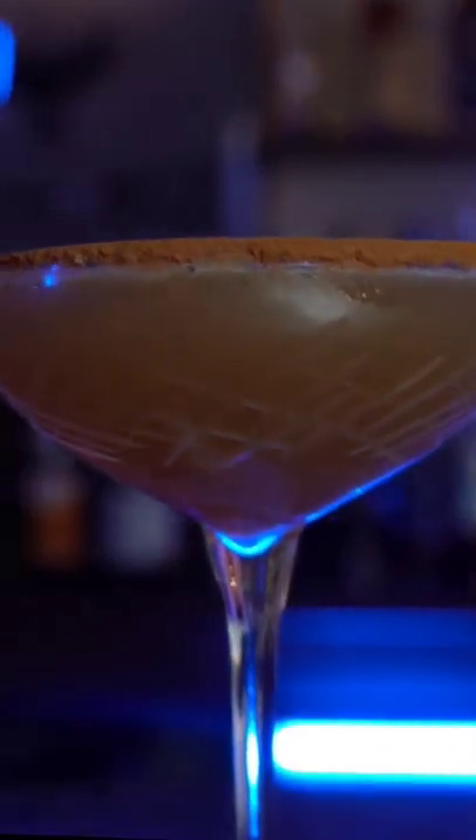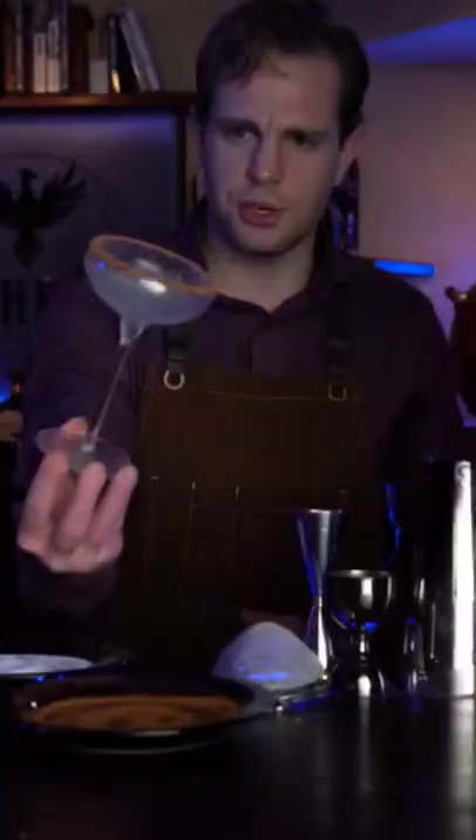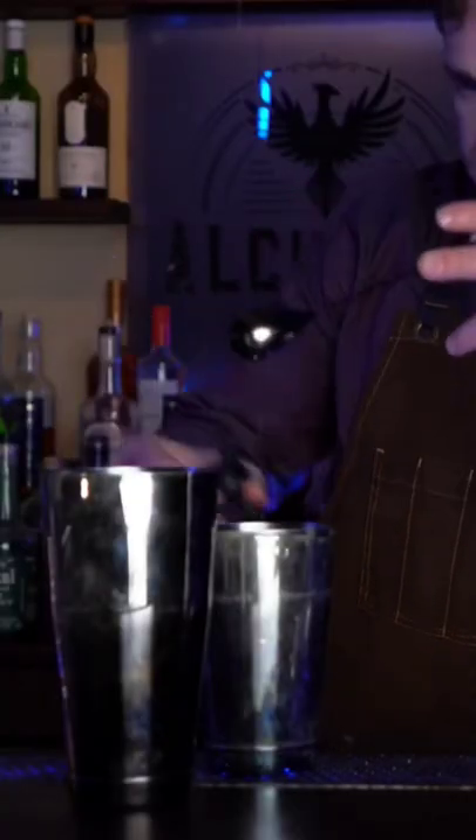This is a belladonna daiquiri — a spicy daiquiri with sugar and a cinnamon rim. So we'll rim a chilled coupet and place it in the freezer while we make our cocktail.